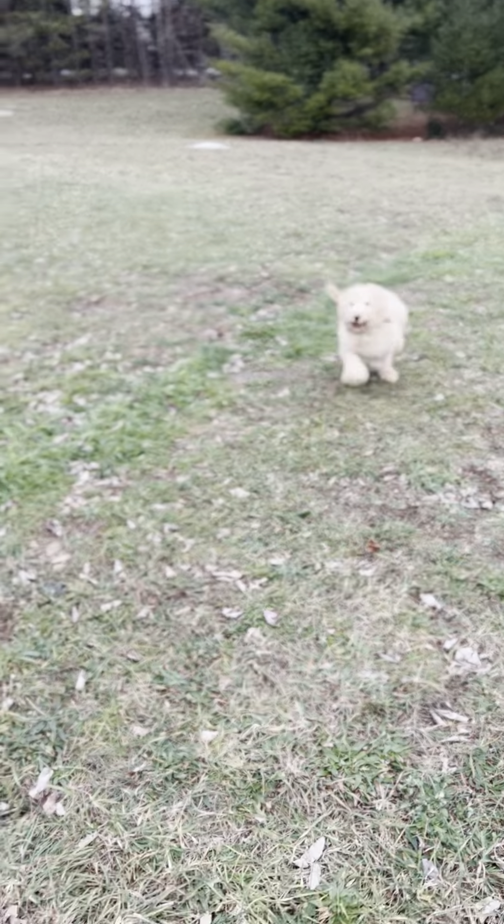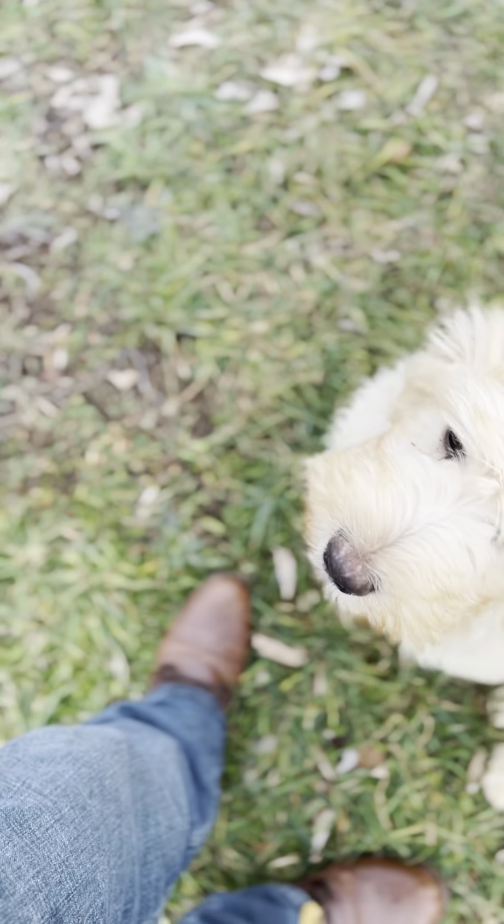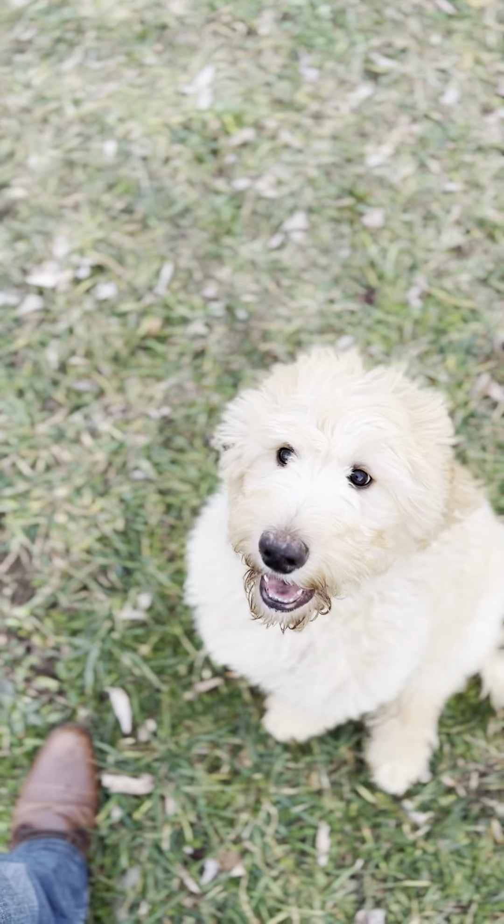Called his name — Silas, come — yes! Good boy. High-pitched, excited praise using a marker word like 'yes' really helps him understand what the correct thing is that he just did. So let's see if we can get him distracted again.